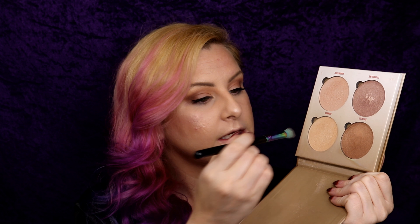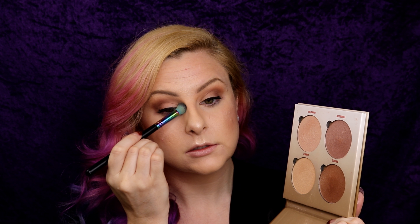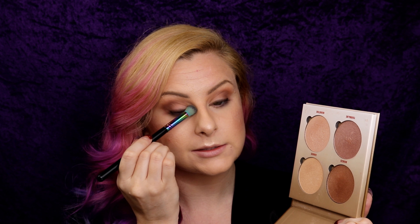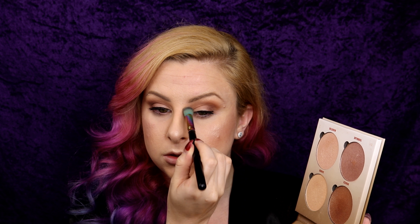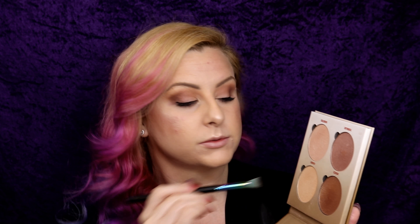Going back in with my Glow Kit and that same highlight brush, I'm just going to tap that on the inner corner because I like to have a little bit of glow to brighten the inner corner. I have a bit of a blue-purple undertone in the inner corner and it just really helps to lift that area.